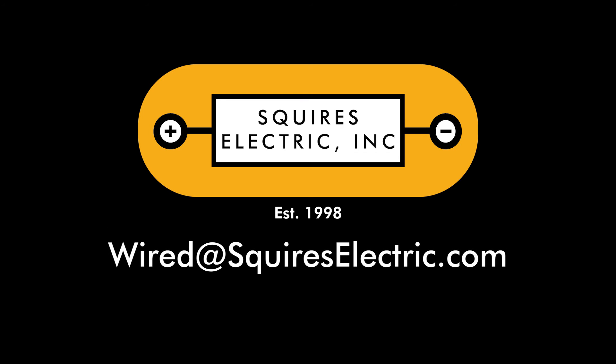Subscribe to our YouTube channel for more tips and tricks. Would you like Squires Electric to brighten your day? Contact us at squireselectric.com.